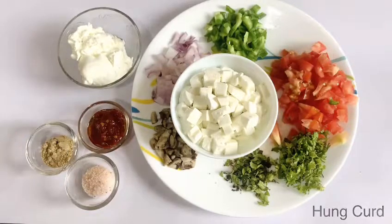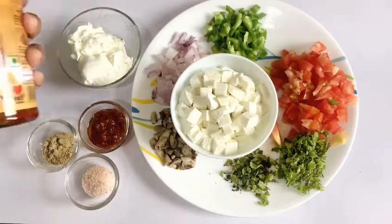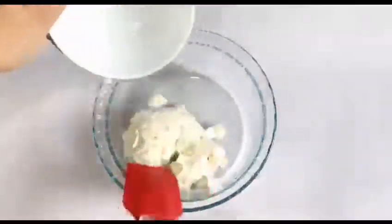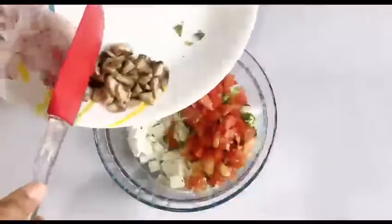I have mushrooms and small peas. You can take any other vegetables as well. Then curd, and a little chaat masala. I have also made a schezwan sauce for that nice spiciness, some spring onions, and then the tomatoes. Now we will put all these things together and mix it well.